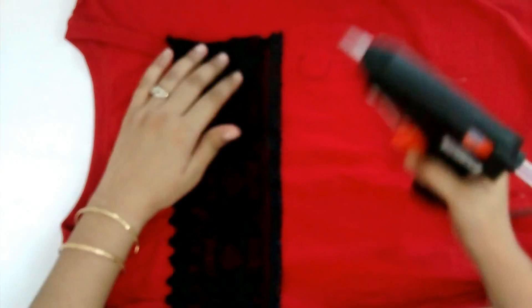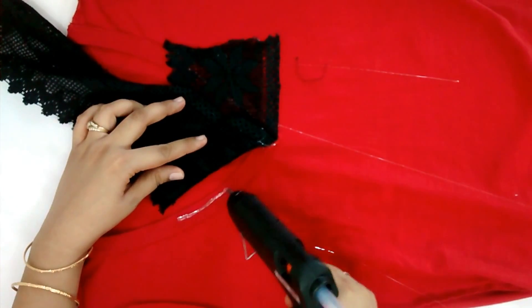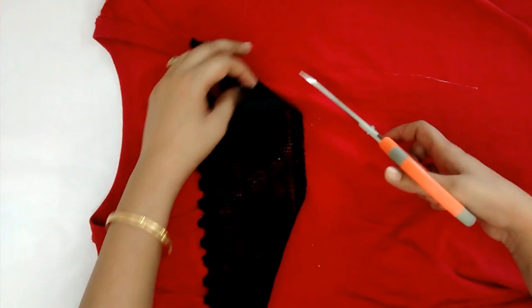Now paste the lace with both sides. Cut the extra lace.